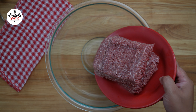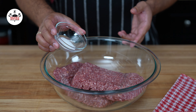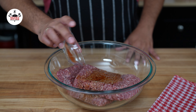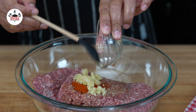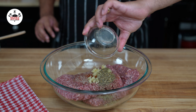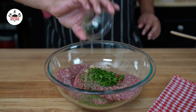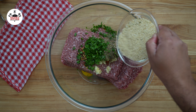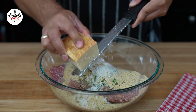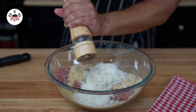To begin, in a large mixing bowl, add 2 pounds of lean ground beef. Season with 1 teaspoon of salt, 2 tablespoons of Worcestershire sauce, 1 teaspoon of smoked paprika, 4 cloves of garlic minced, 1 teaspoon of dried basil, 1 teaspoon of Italian seasoning, half a teaspoon of red pepper flakes, 1 tablespoon of fresh Italian parsley, 1 large egg, 3 quarters of a cup of Italian-style breadcrumbs, about half a cup of freshly grated parmesan cheese, and freshly ground black pepper to taste.